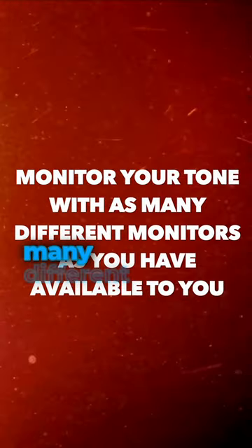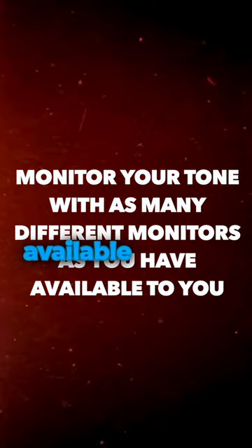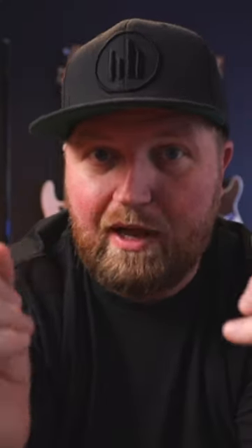The first thing you need to do is make sure you monitor your tone with as many different monitors as you have available to you. What do you mean by that?